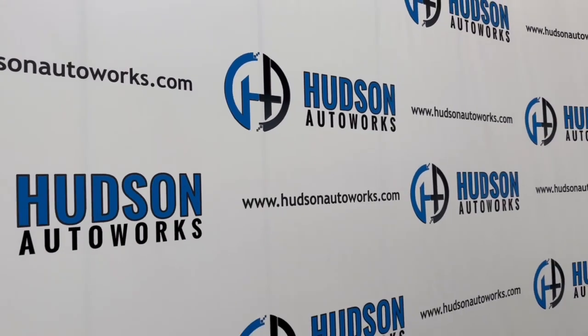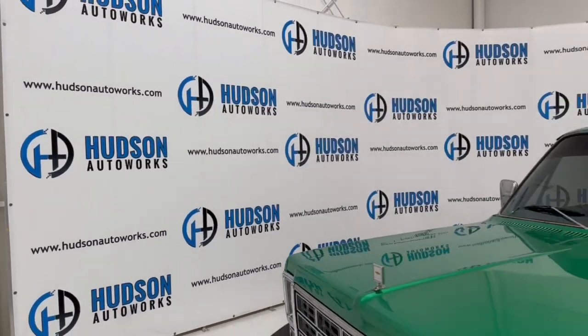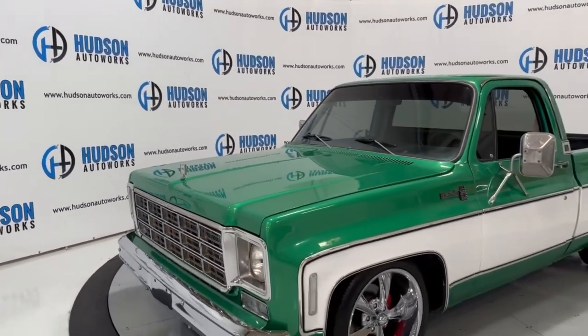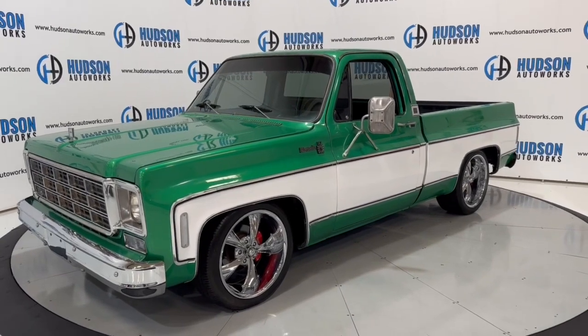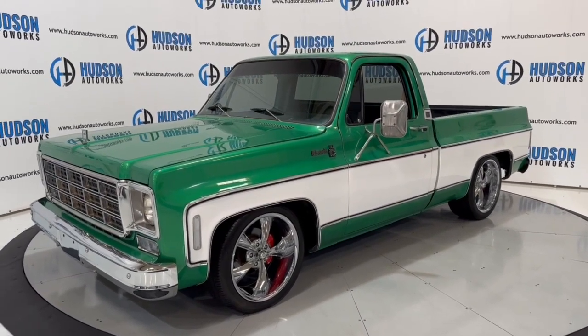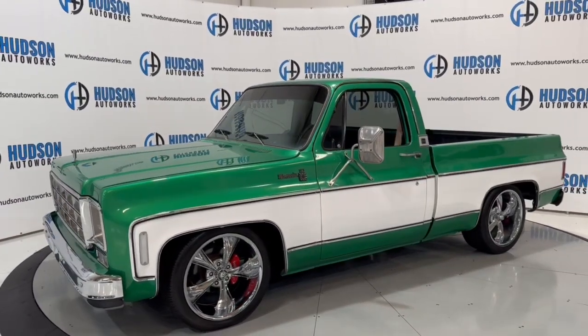Welcome back to Hudson Auto Works here in Greensboro, North Carolina. Today I've got this 1978 Chevrolet Silverado C10, finished in a green and white exterior. It does have that white line running the length of the vehicle — super super nice.